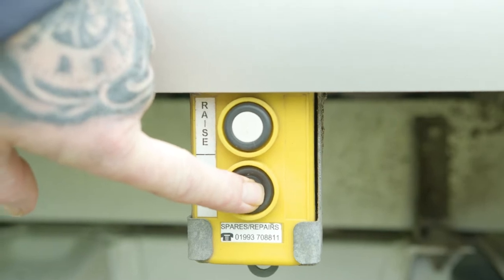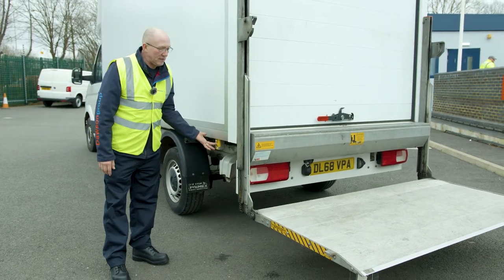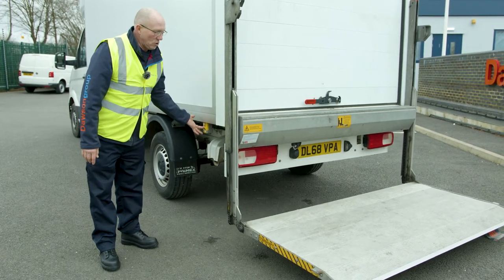Just press the lower button until you're at a comfortable height so you can step on it without damaging yourself. There we go.